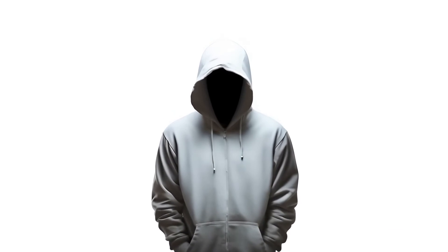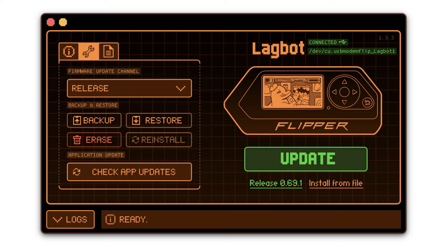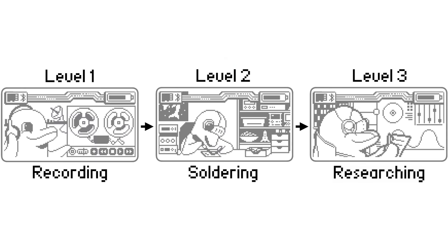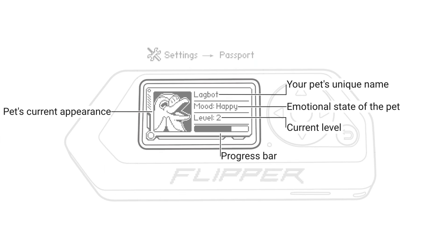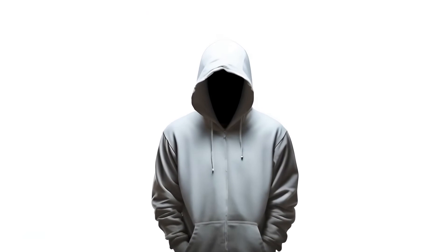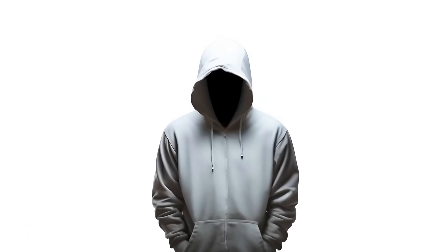Resetting your Flipper Zero to its factory settings can be done through the device's settings menu or via the QFlipper application. Be aware that this process will delete all data stored in the internal storage, including the Dolphin's levels, settings, and paired device information. However, data stored on the microSD card will remain intact.